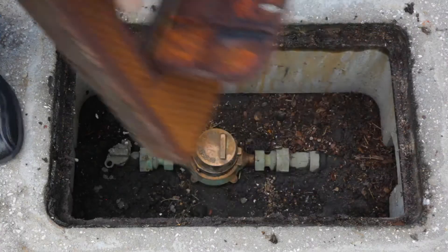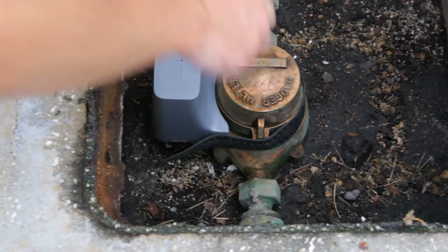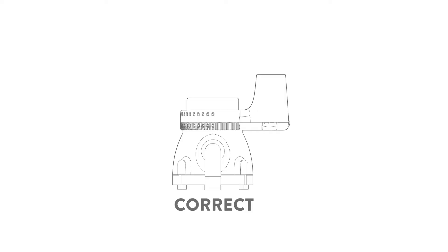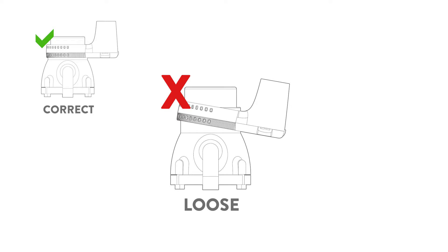Remove the lid of the water meter pit if necessary. Strap Floweo low, snug, and centered onto the water meter. It should be perpendicular to the direction of the pipes. Make sure it's not too high, loose, or upside down.